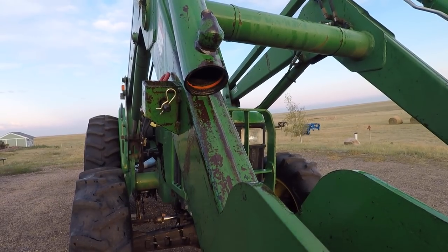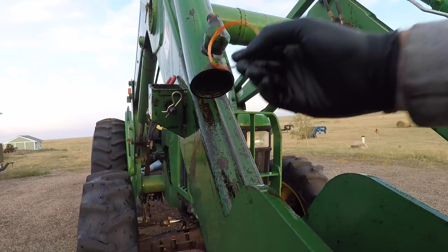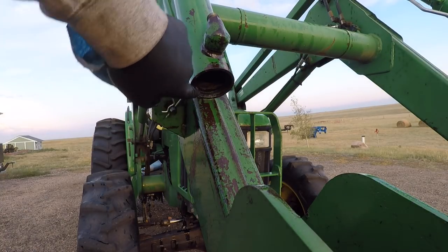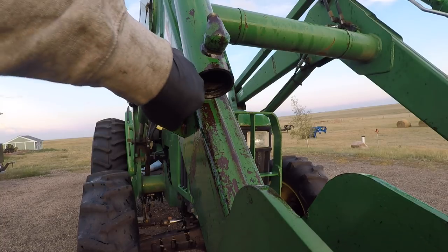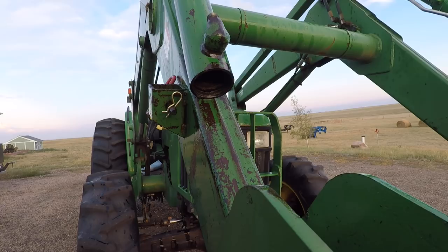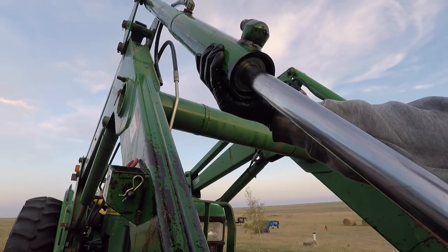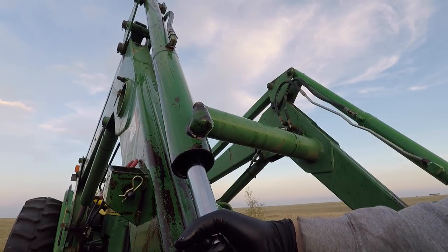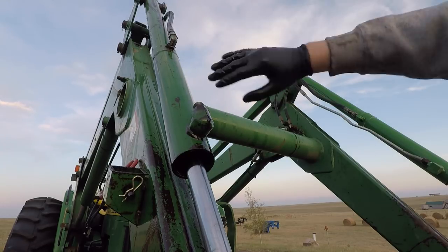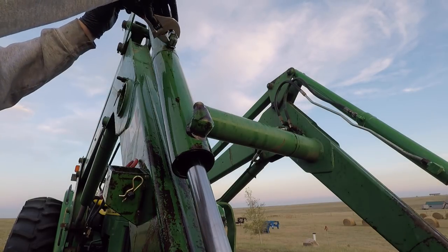Alright, here we are. First things first — remove that little tool, otherwise it can get caught and pulled back up in there and create all kinds of new problems. Now the end of this cylinder is chamfered a little bit to help ease the parts down in there. So we are going to be relying on that and hydraulic oil to help this thing get back together.